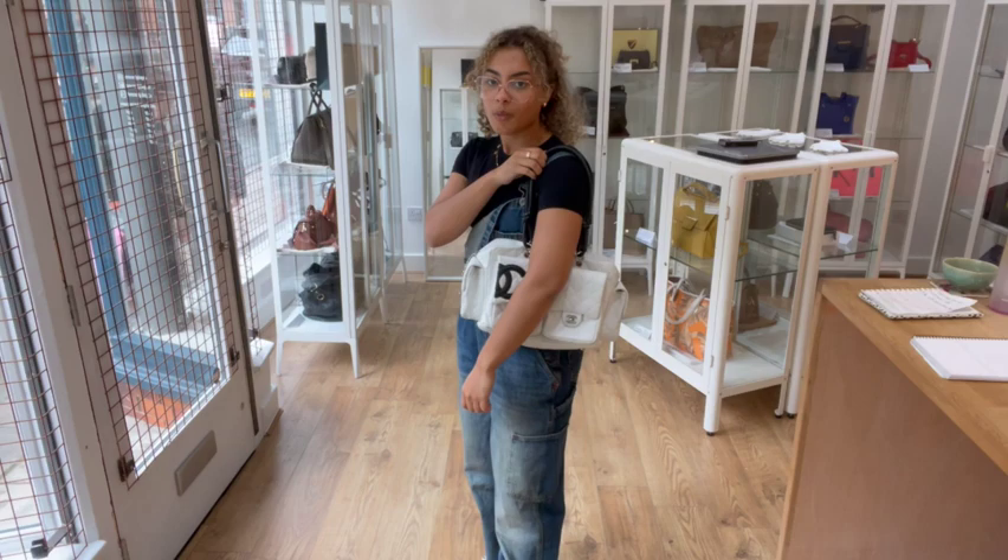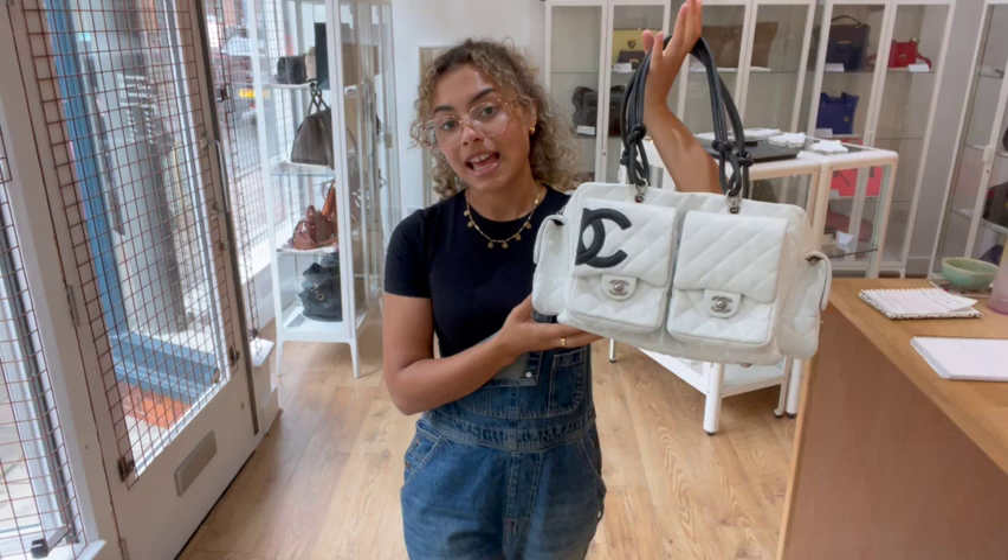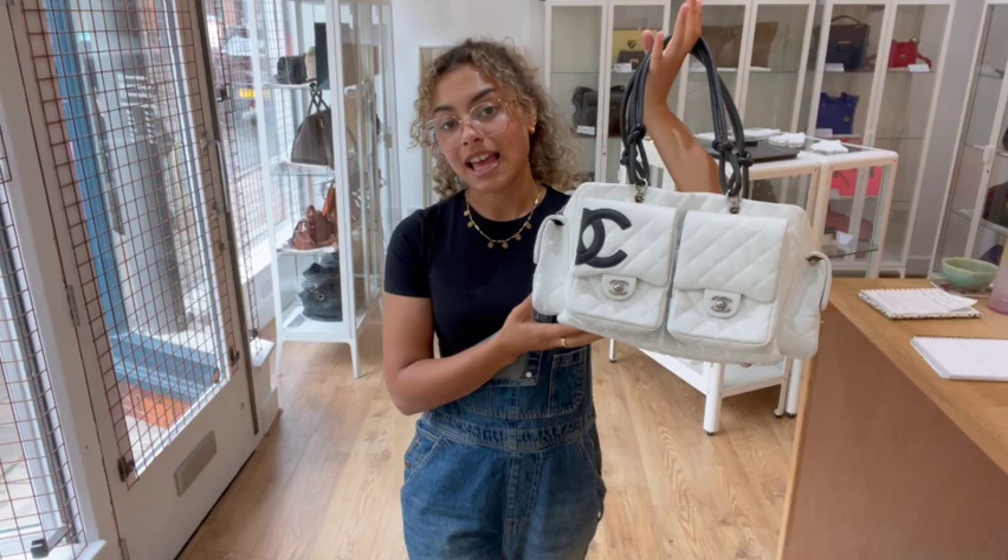And definitely if you're a white bag fan, this is a bag for you, so go to the link in the description below to have a look at it on our website. Sign up to our newsletter and we'll send you your welcome discount code. Don't forget to have a look at the How to Sell to Us page if you're interested in selling your pre-loved designer bags — all the details you need are on that page. And don't forget to like this video and subscribe to our channel, and we'll be back very soon with some more gorgeous Arm Candy.